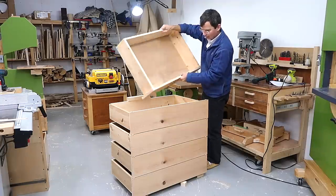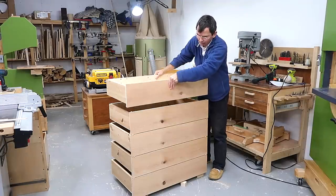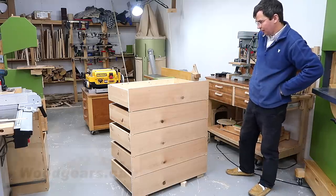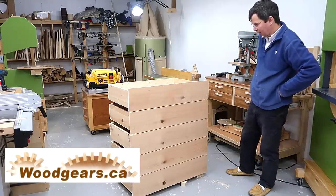Here are my five drawers. Now I know exactly how big I need to make the cabinets. Unfortunately, I put the veneer on one of them backwards. Building that cabinet will be my next video. Thank you.